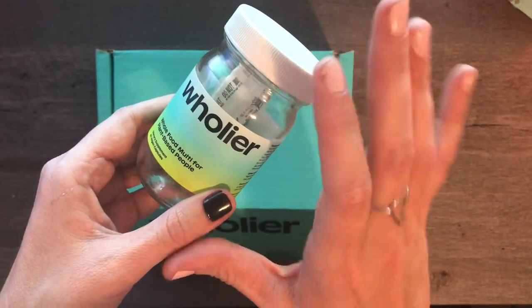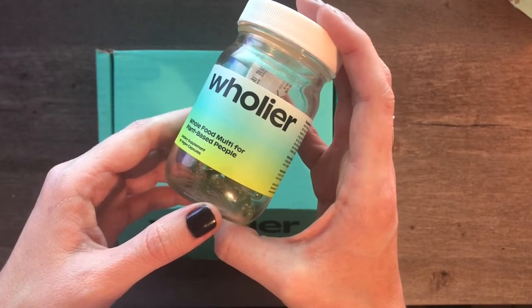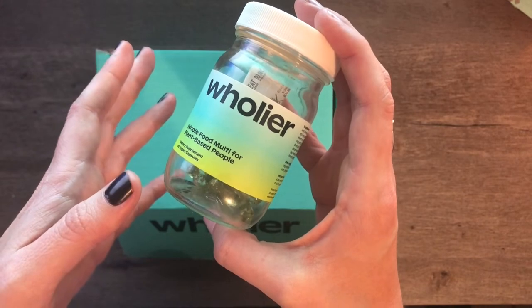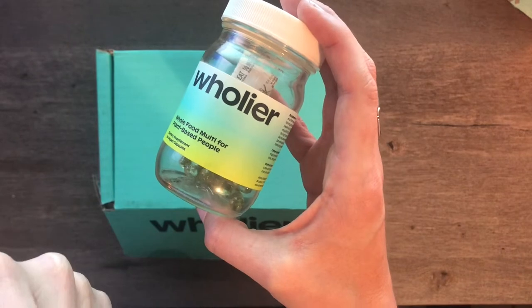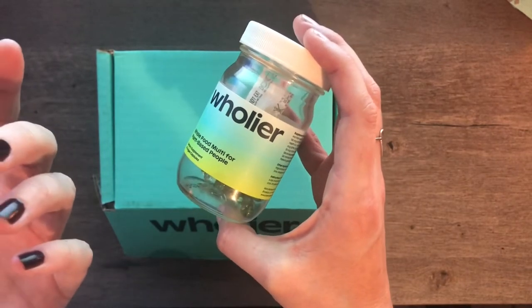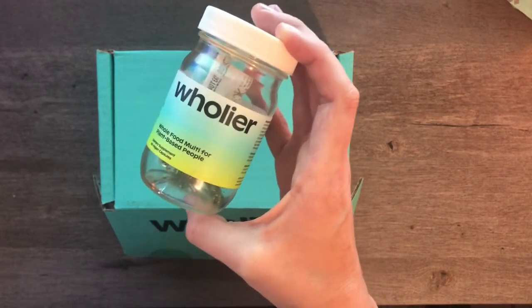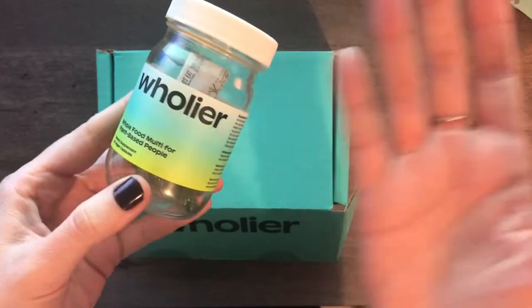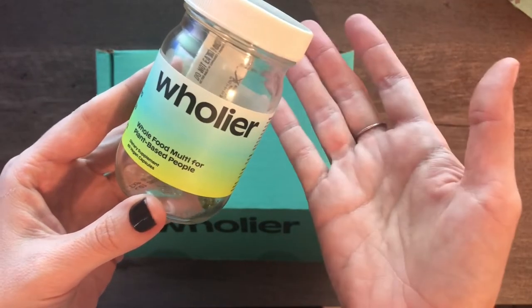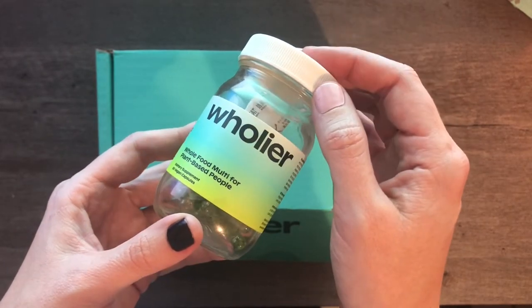I actually saved this box from that time. The reason I started using these multivitamins is because I was really trying to be low waste. My previous vitamin was a liquid multivitamin — Mary Ruth's — which I liked as well, but it came in a plastic bottle that my city didn't take for recycling and it was kind of expensive. So I wanted to look around, and this just popped up on like an Instagram ad, so I thought I'd give it a try.